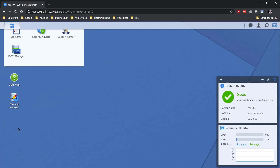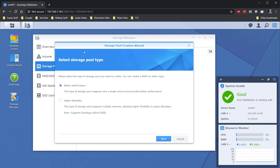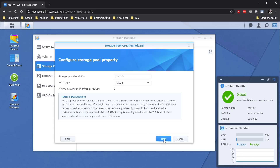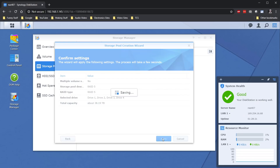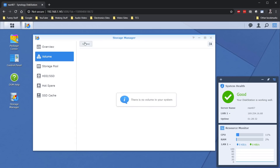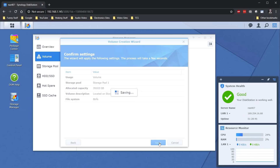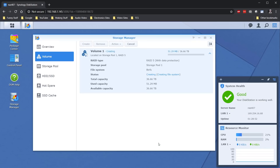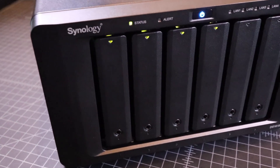It's time to open Storage Manager — I just dragged it onto the desktop for quick access. The first thing you need to do is create a new storage pool. I selected RAID 5 and all the defaults since I'm using all of my drives for this pool. After creating the storage pool, I need to create a volume on the pool, again selecting all defaults because I'm using the entire storage pool for one volume. Then the Synology will go to work provisioning all of the disks.